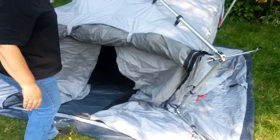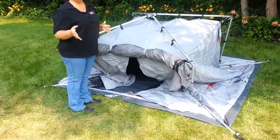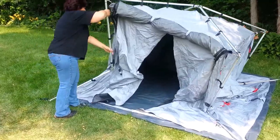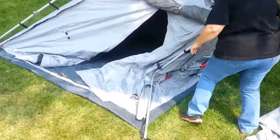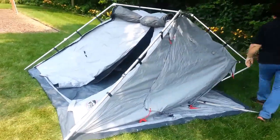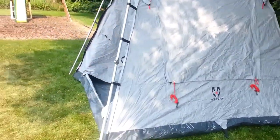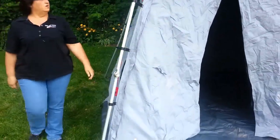So now this is just going to stand here like this, your corner is staked out, you pop the hub up. If you want to put the fly on, this is the time to do it — throw the fly over the top, let it hang over the four corners, and then just walk around and pull the leg joints out: one, two, three, and four.